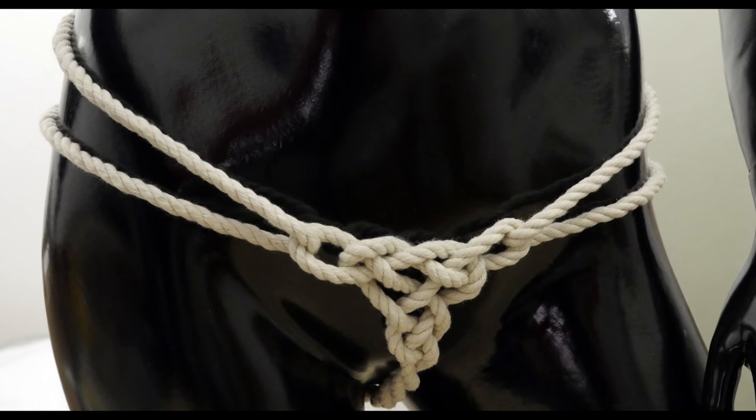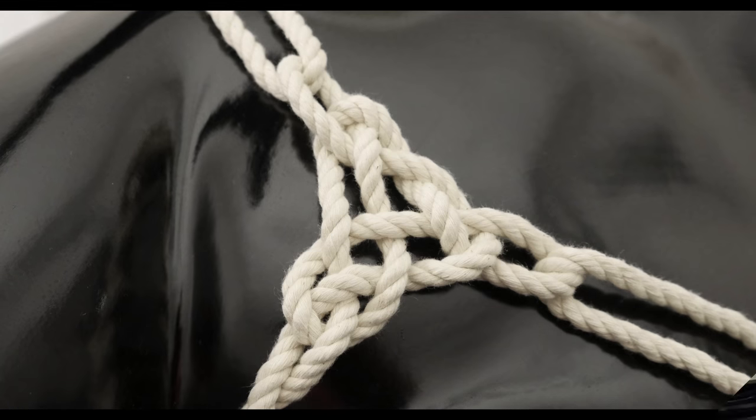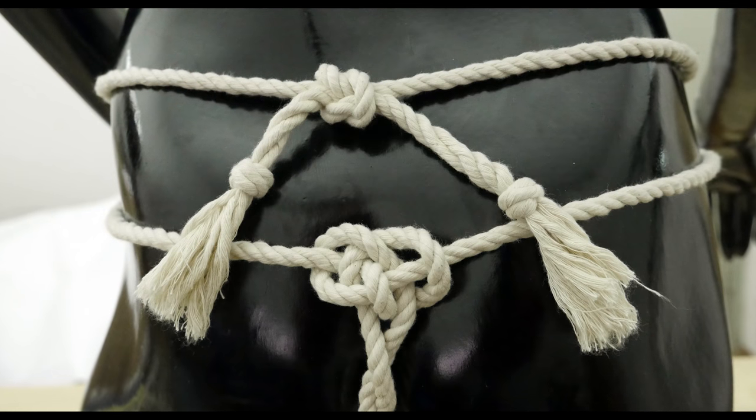So guys, that's our project for today. A bit knotty, but fun to make and fun to watch in use. Thank you for joining me and see you next time.